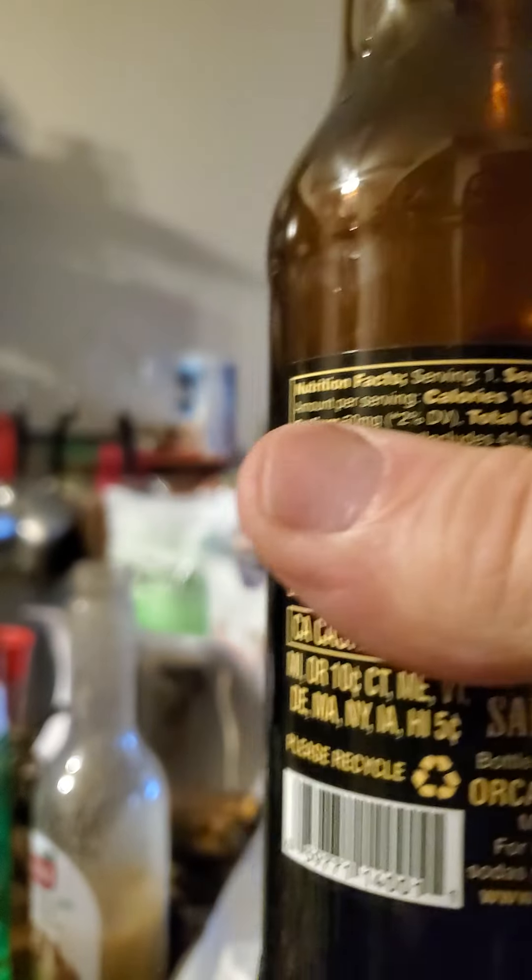All right, let's find out what it tastes like. It's got actually a nice flavor. Not the best, but it's pretty good. I'm going to give this a seven and a half.